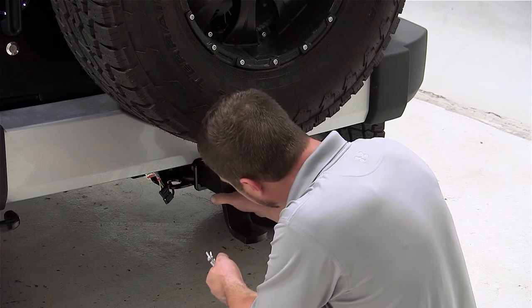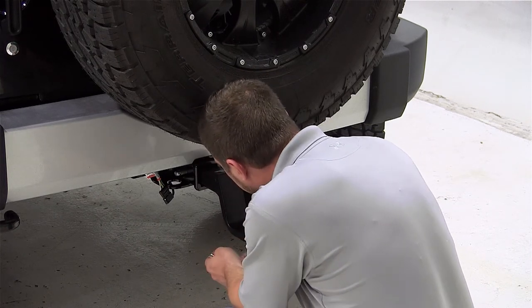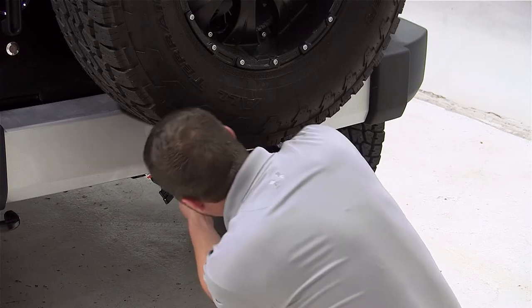We'll now take our drawbar and slide it into the hitch, line up the hitch pin hole, and install our hitch pin. We can then put the clip on the other side, securing our ball mount to the vehicle.